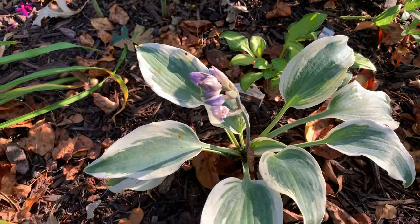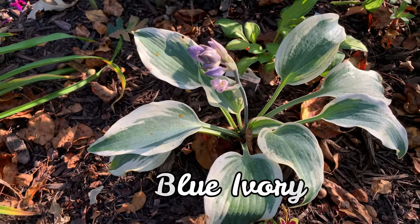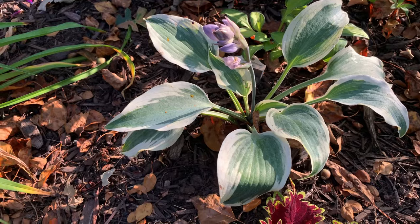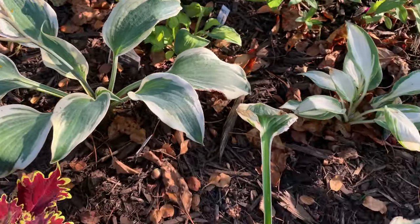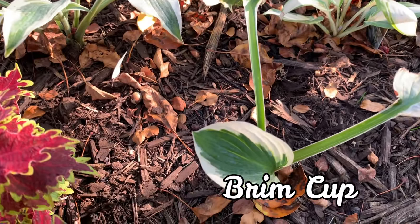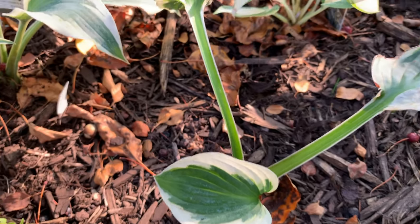And this one is Blue Ivory — it is flowering as well. And this next one is called Brim Cup. It is a slow grower — I love this hosta and I keep buying a new one every year.